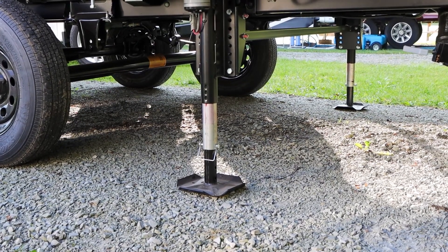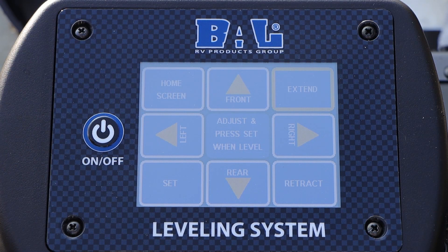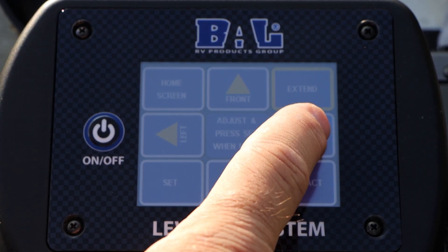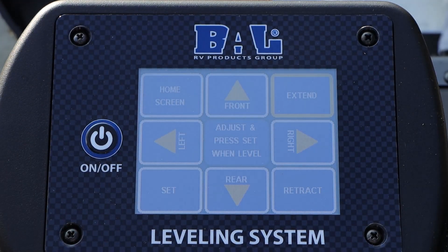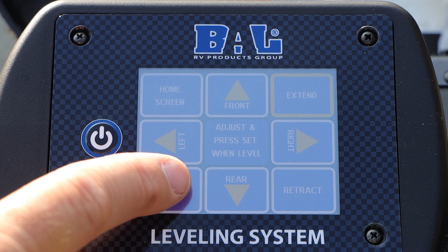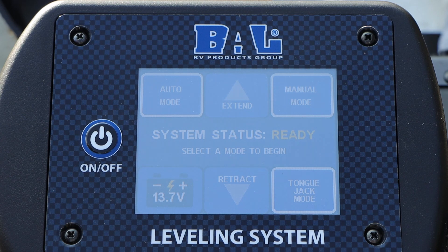Once both rear legs and the foot pads are touching the ground, you can now manipulate the unit left to right level. Left will be your roadside, right will be your curbside or doorside. Looks like we need to raise our right side a little bit in order to achieve level. Once you've completed this and checked your bubble level front to rear and left to right, go ahead and press your set button in the lower left-hand corner and your auto level setup is complete.